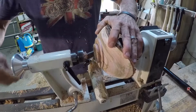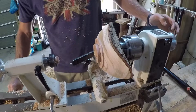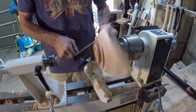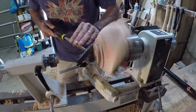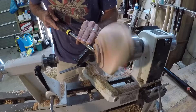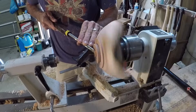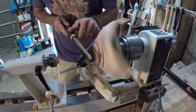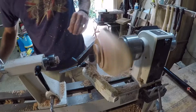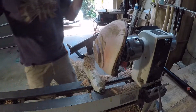We'll remove the tailstock now and I'm going to use my detail spindle gouge just to tidy up the base of the tenon so that it's nice and flat before I put it into the four jaw chuck. You can see there's a slight vibration now that the tailstock has been removed. We'll just put the gouge against the tenon to make sure it's flat, then we can remove it and turn it around. The tailstock can come off the lathe completely as I'm not going to be using it for the hollowing part.